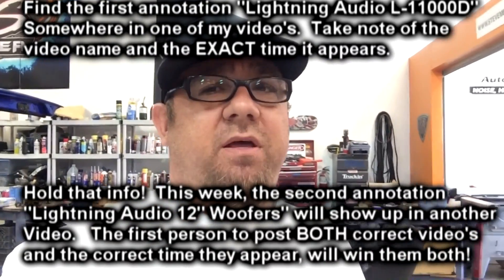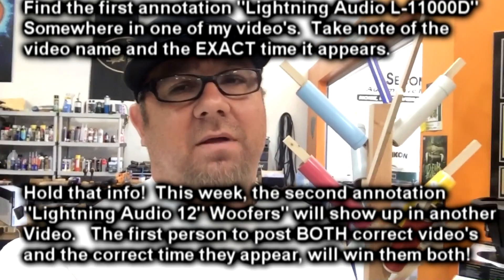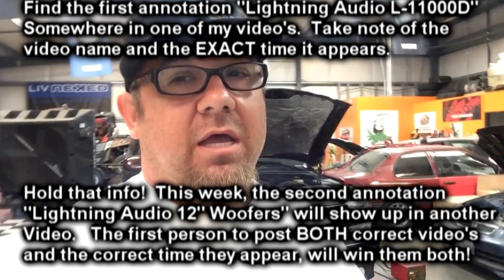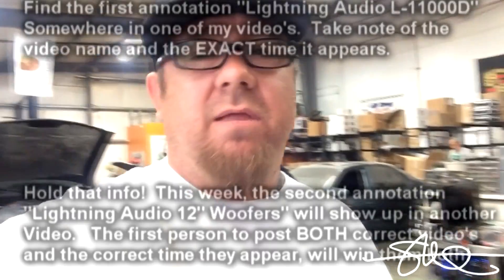Within a few days I'll drop the 12-inch woofer annotation. Find that, drop that name and time, and it's going to be yours. Keep your eye out within the next couple of days and both of them will be up and ready to go. I'll be waiting — got a label printed and everything, almost. I just don't know your name yet.